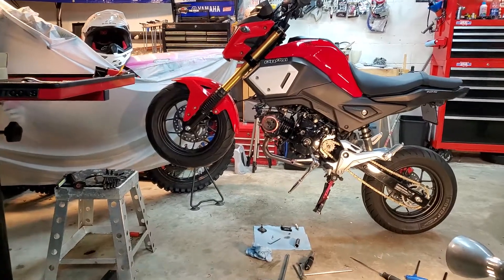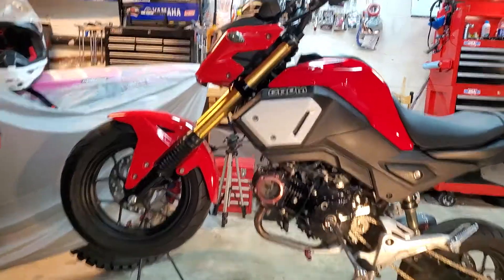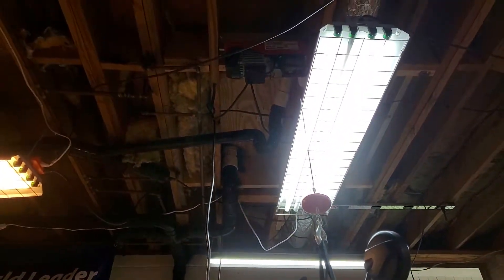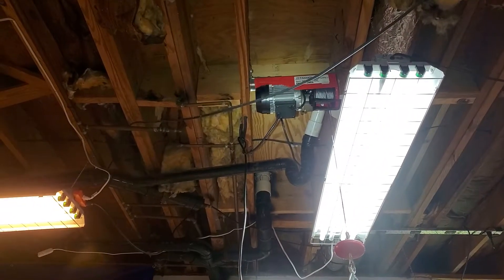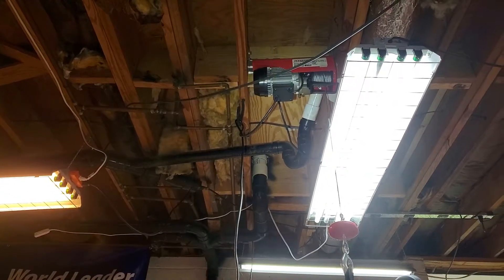What's up guys, Biker Dave here. Just want to show you real quick — I showed you in a previous video, I have a hoist mounted up in the ceiling of my garage up there. And I highly recommend these because they're very useful for a variety of different tasks.